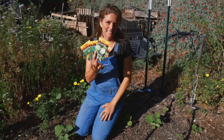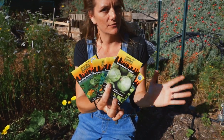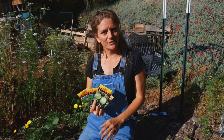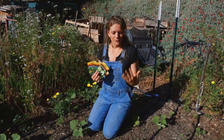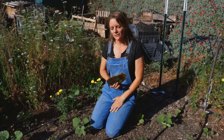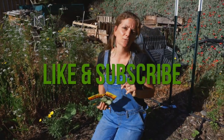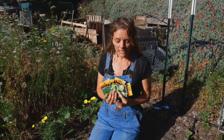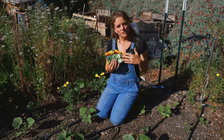Hey guys, Brujette with Sandy Seed Company. Today we're going to talk about one of the most popular summer crops aside from tomatoes — squash. There's good reason for that: it's quick growing and it will provide you with more fruit than you could possibly enjoy. Make sure you hit the like and subscribe button so you're notified anytime we do a video. Let's talk about all things squash.